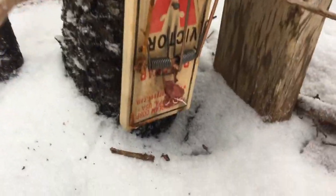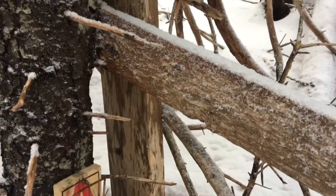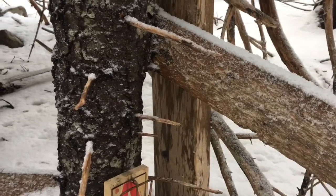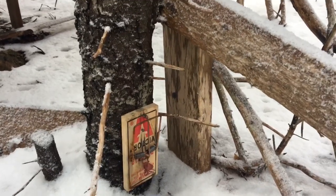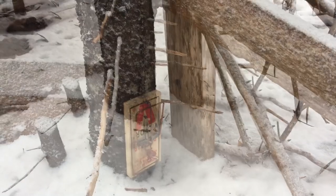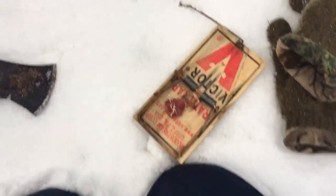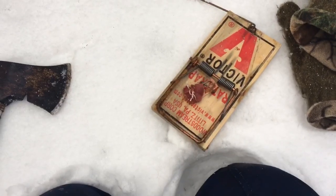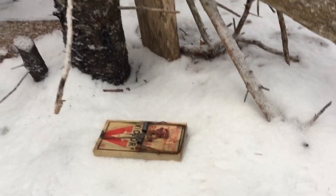I left the nail sticking out just a little bit so it's easier to take a trap up - you can just put the hammer on the nail and pull it right easy. Anyway, welcome back. Today I'm going to be setting up a few weasel traps. It's got a Victor rat trap with a little bit of rabbit meat tied to the trigger. Yesterday there were a lot of weasel tracks around, so I decided I'd come out and try to catch a few. I'm just nailing the rat trap to the tree - pretty simple.